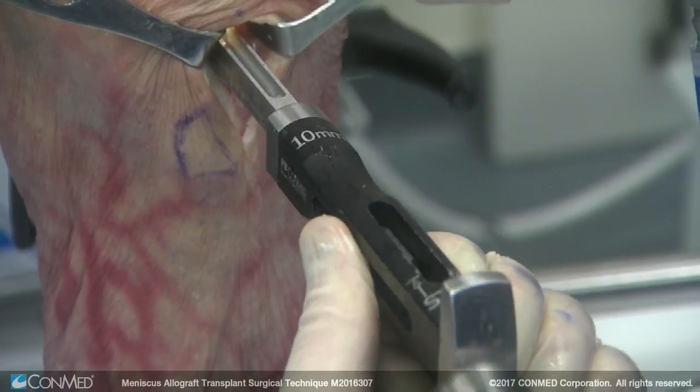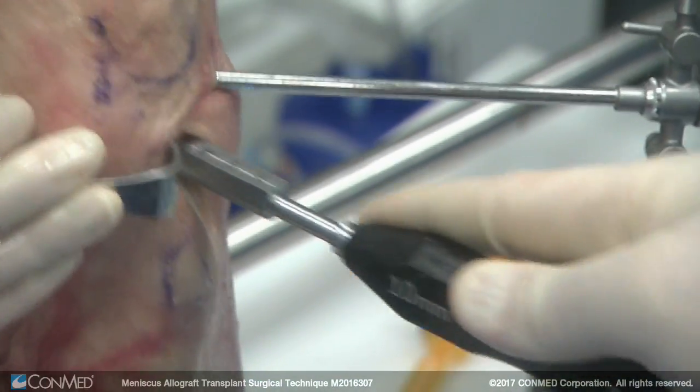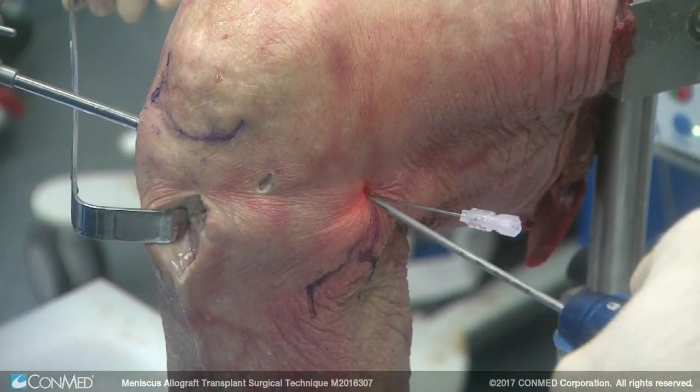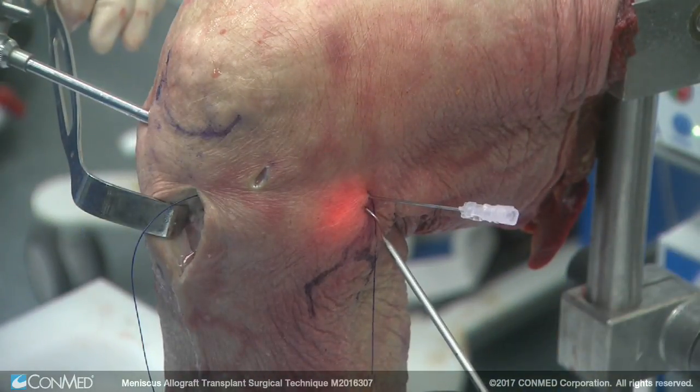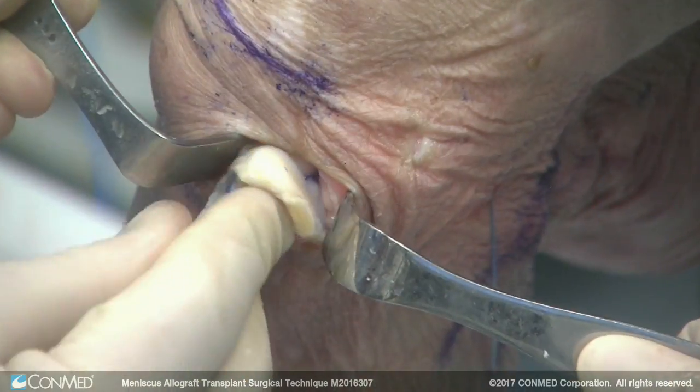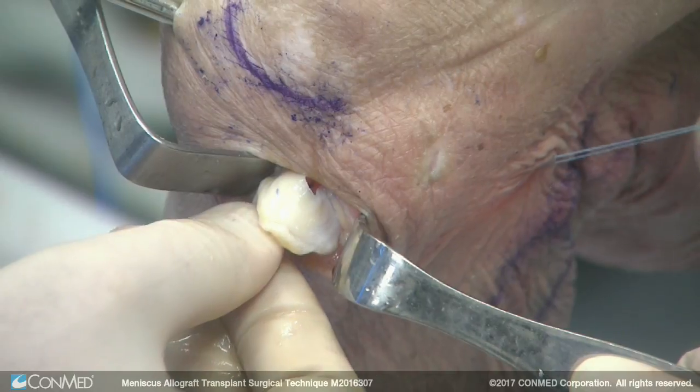We take our chisel to open up the slot, opening it up a little more to make sure we have an easy slide. You want to have a passing stitch through the back — we said posterior one-third to two-thirds. Pass your stitch however you like. Now you pass the graft, pulling the graft in.